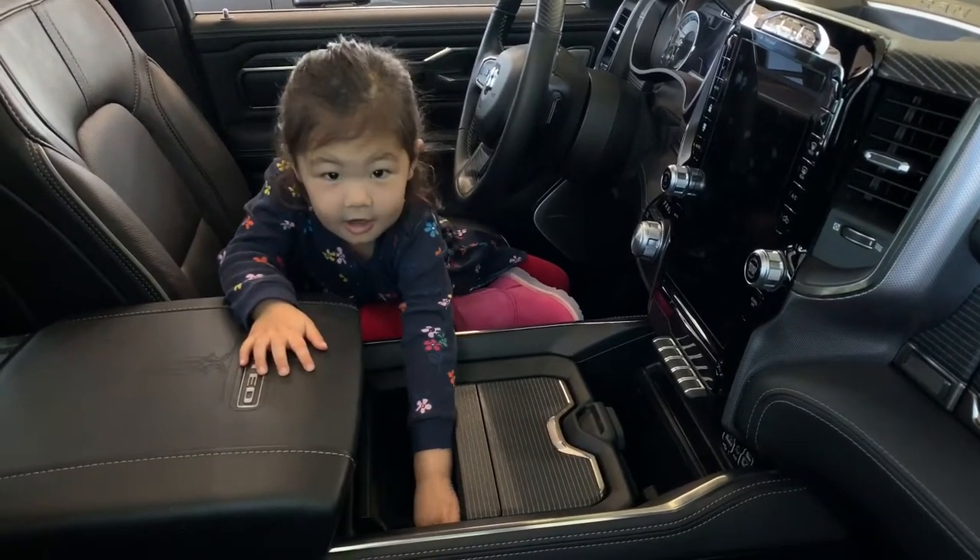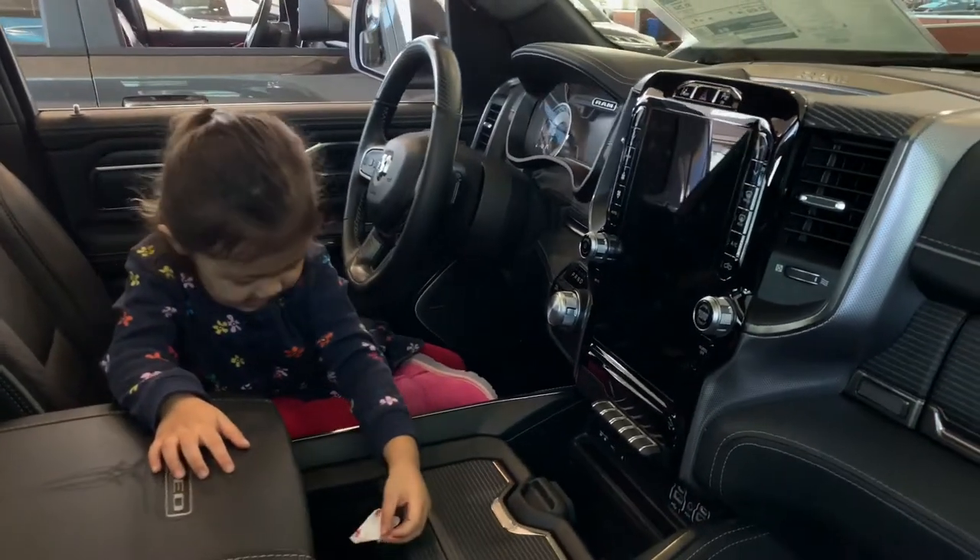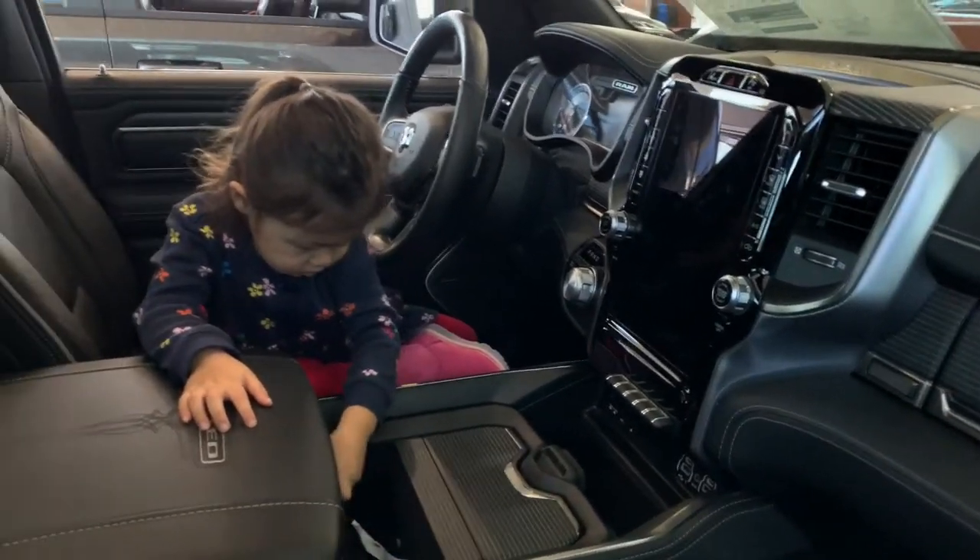What's in there? Nothing? Paper? Cool. Look at that big screen, huh?